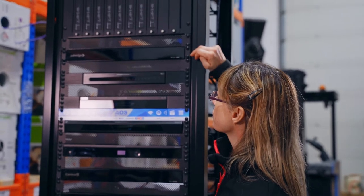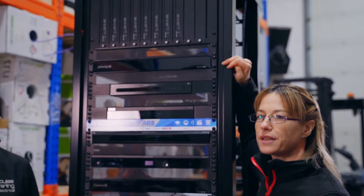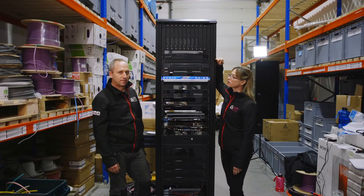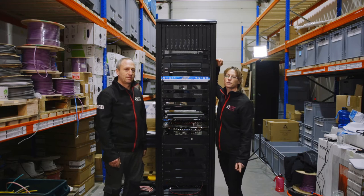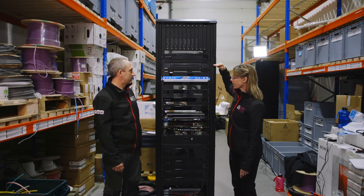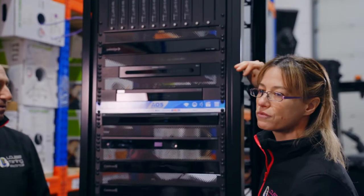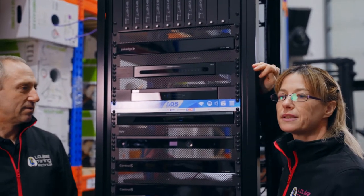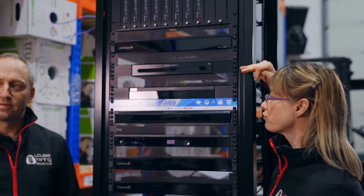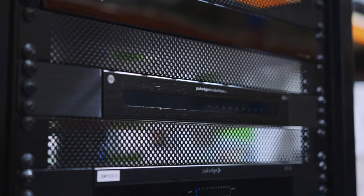Next we have the Pakedge MS2424 switch, which is a layer three managed switch. It provides PoE power to the MoIP system above and will be segregated off the network to limit network issues. Underneath that we have the Pakedge RK1, which is a router. We're replacing the internet service provider's router with this, and it will route all the communications and traffic throughout the system.